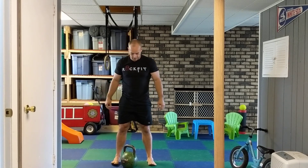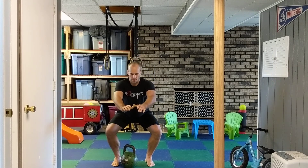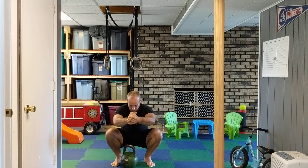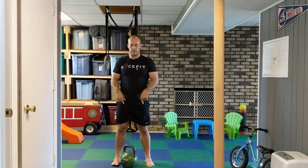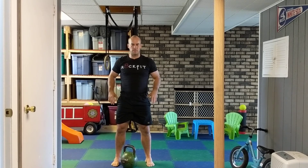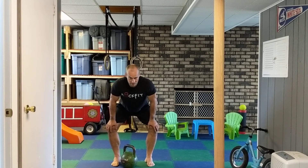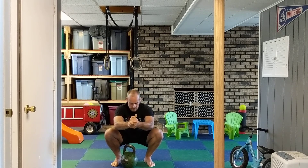As you squat down, make sure the knees are not coming in. Think about pushing them straight out as you go down and on the way up. That opens up the hips more, allows you to get lower, and puts the knees in a safe position. It's also going to create more torque by pushing them out.